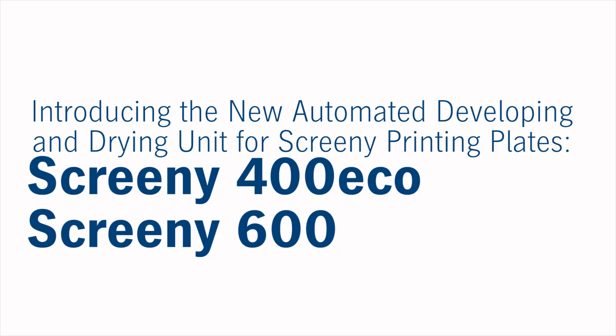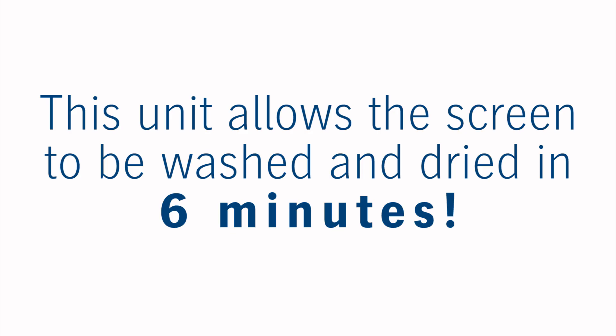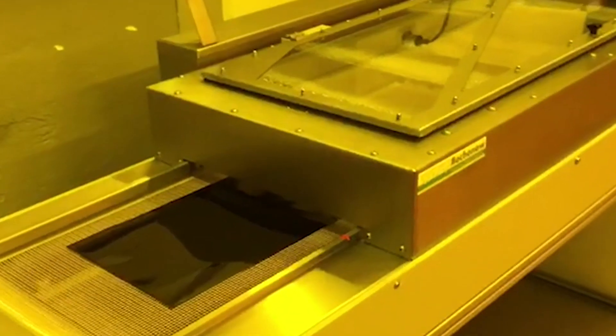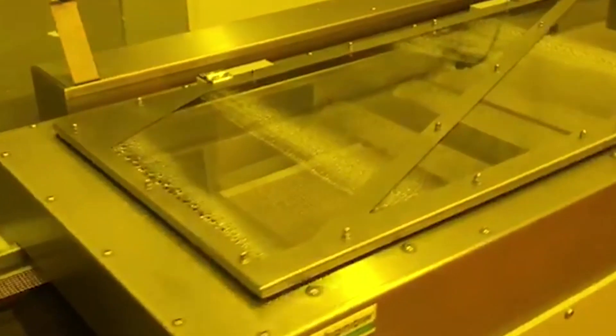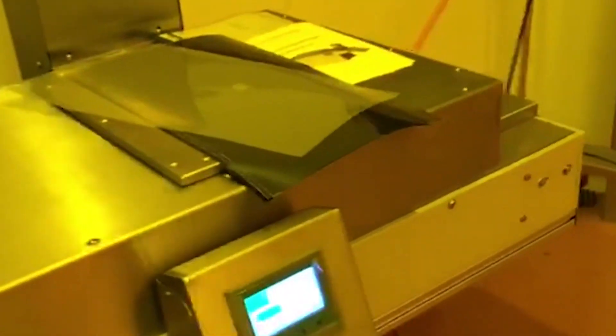We also have our new washing and drying unit for the pre-press department. It's done with a conveyor belt where you take the exposed screen and put it on the conveyor belt — it is squeegee dried and then heated, and then out comes a finished screen.